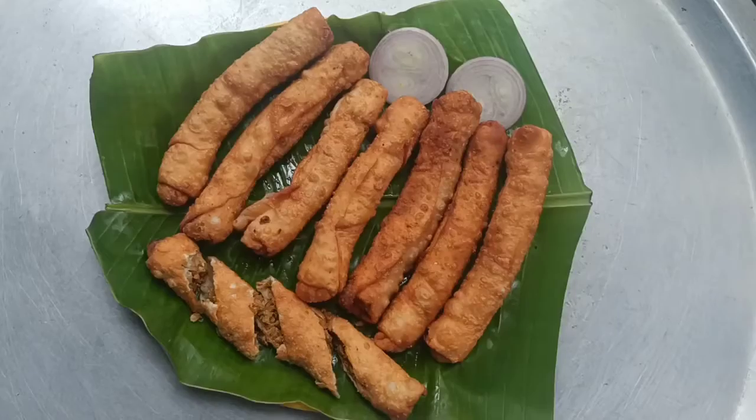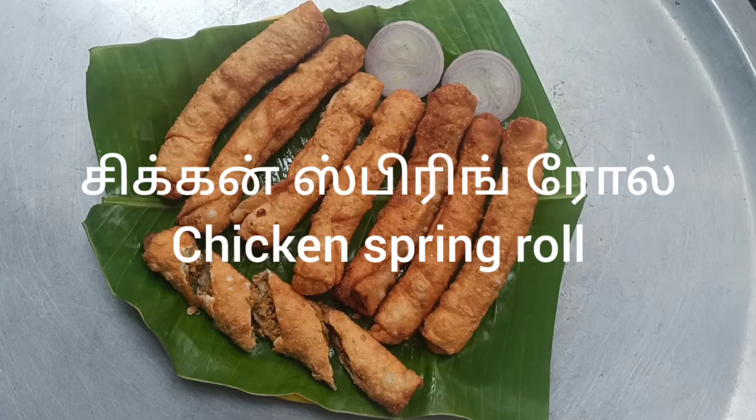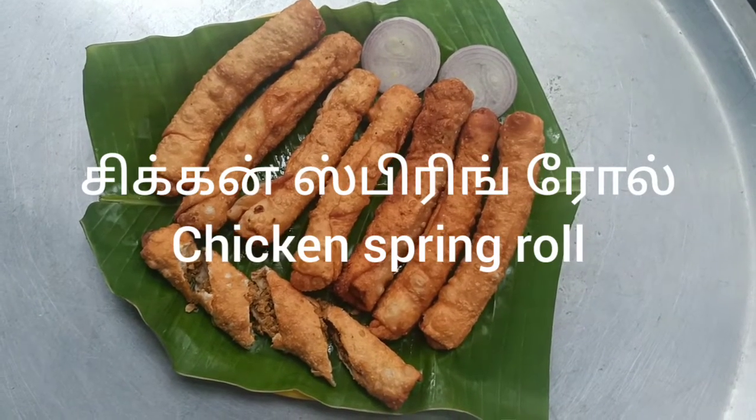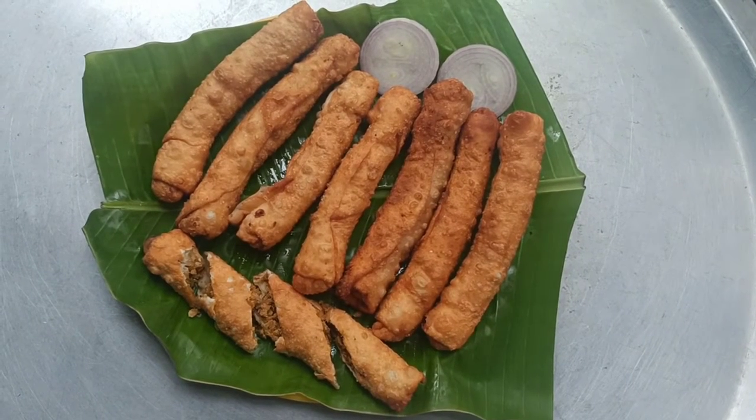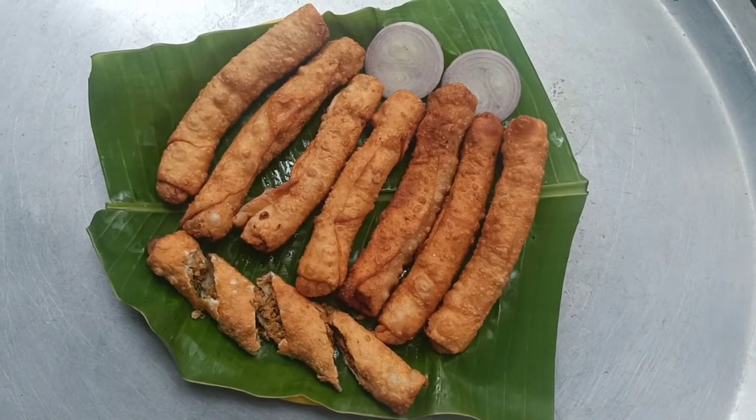It's a chicken spring roll — super well done! If you like this video, subscribe and don't forget to subscribe to our channel.